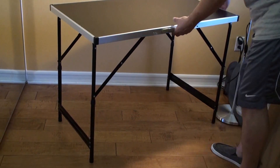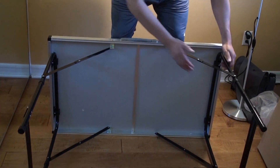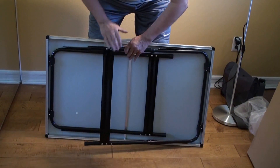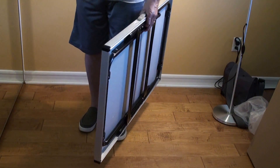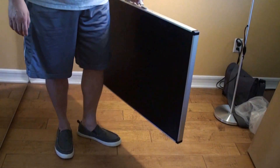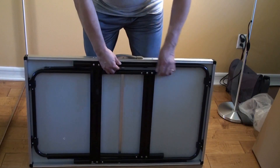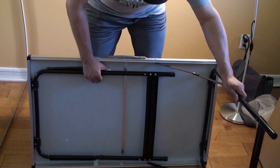Alright, let's pull this out and see how it looks. Easy handle carry — and there you go, it's open. Easy.